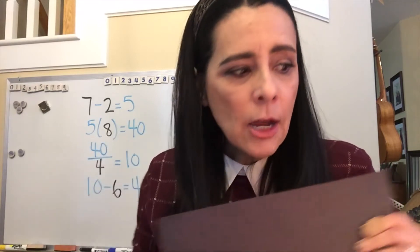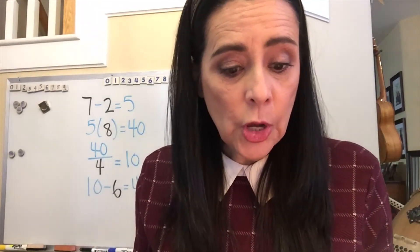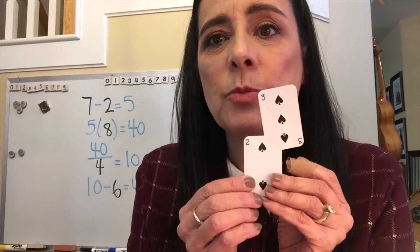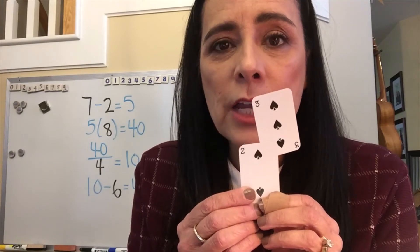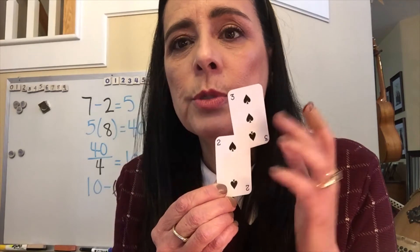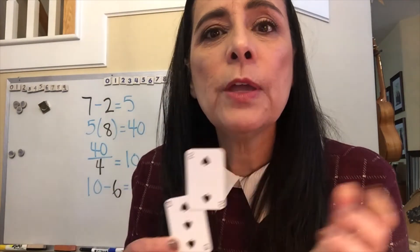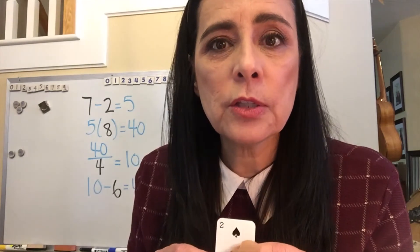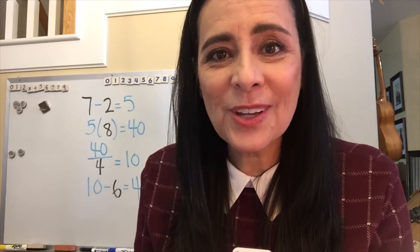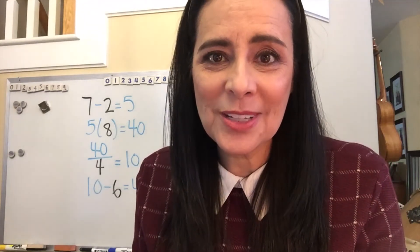You can use any operations you want — whichever ones your students know. You can even teach them to do exponents. For your upper grade, junior high, or sixth grade students, this could be two cubed or three squared. If you're working with high school students — your students in intro to algebra, freshmen — you could let them use factorials. There's no limit to the operations that your students can use.